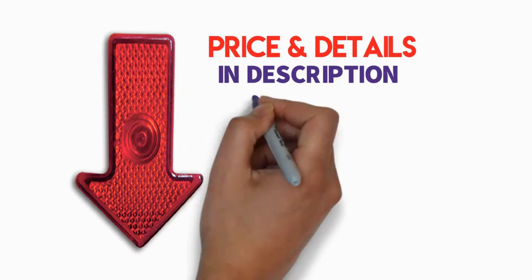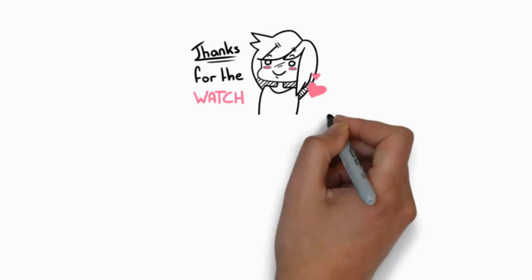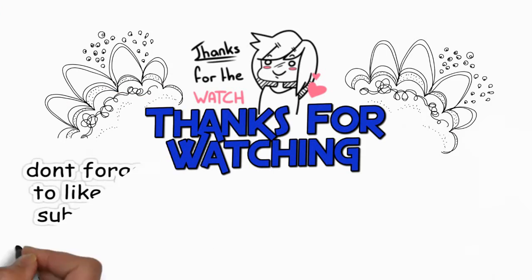Check the description below for price and details and buy it with a special price. Don't forget to add to cart if you need it. Thanks for watching — don't forget to like, share, and subscribe.